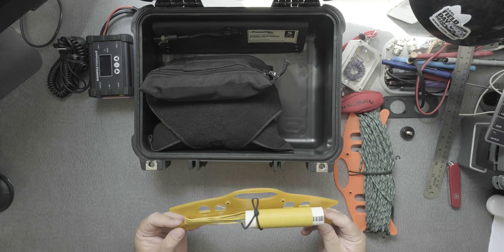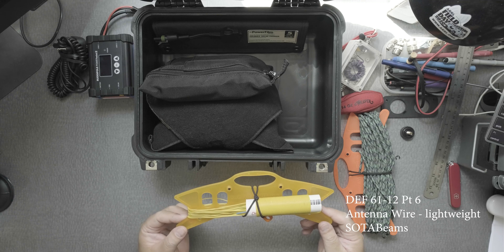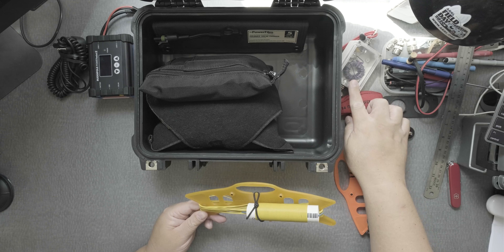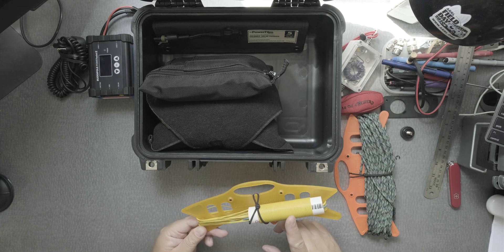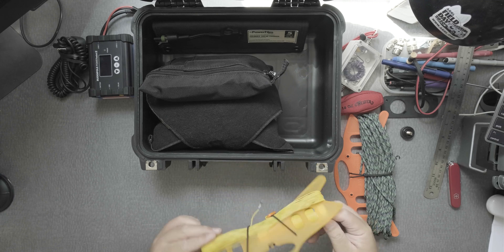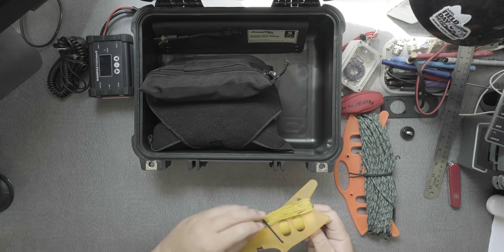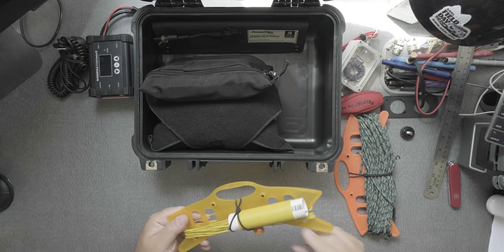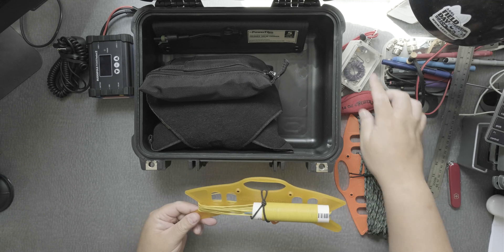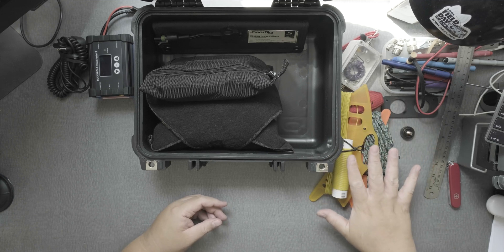The antenna resonates perfectly at 40, 20, and 10 meters. You need the transformer. For 40 meters, it has a coil that I created — the wire is from SodaBeam's as well — and it'll handle 100 watts. So can the transformer. That's all in there, ready to go.